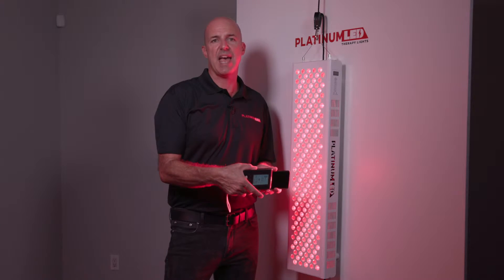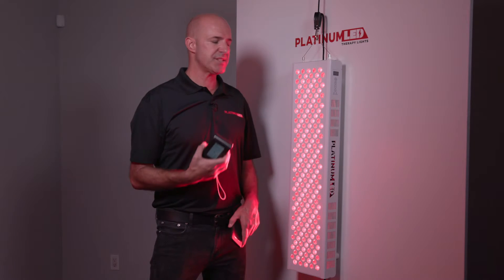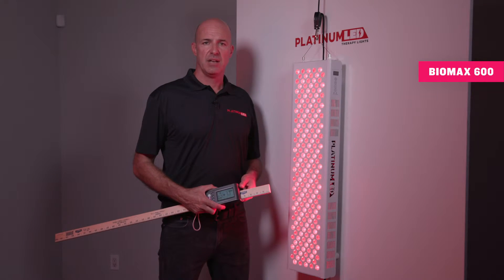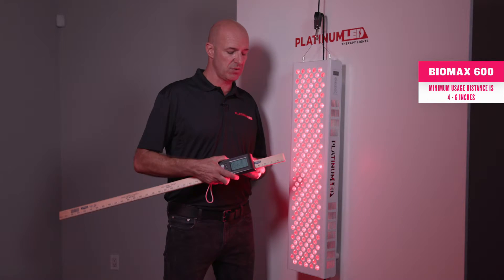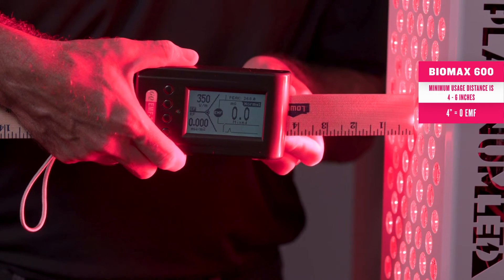But we're going to ask, at what distance? That's what matters. Let's go ahead and test our Biomax 600 and see what distance it emits it at. We'll take a simple yardstick and measure what distance we see EMF at. Remember, our minimum usage distance is around four to six inches — no closer. We can see that at four inches, we're still at zero EMF.